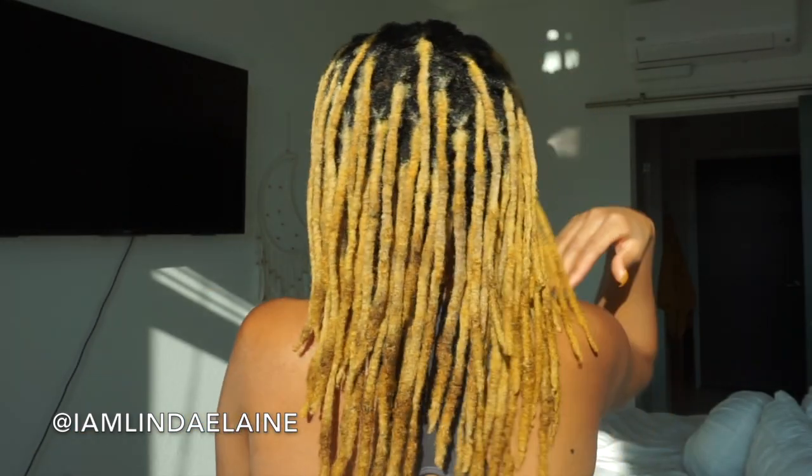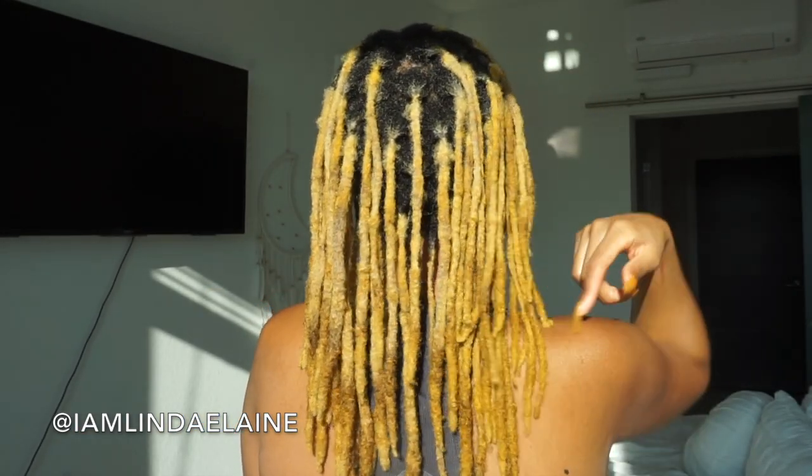This is what my lock babies are looking like. I just finished washing and conditioning my hair, so my locks feel very hydrated and good. I'm just going to get this process started.